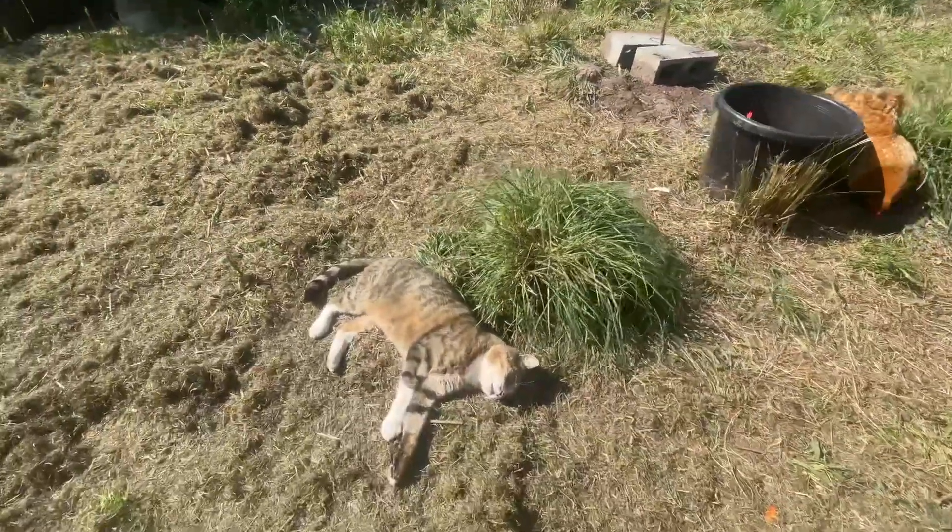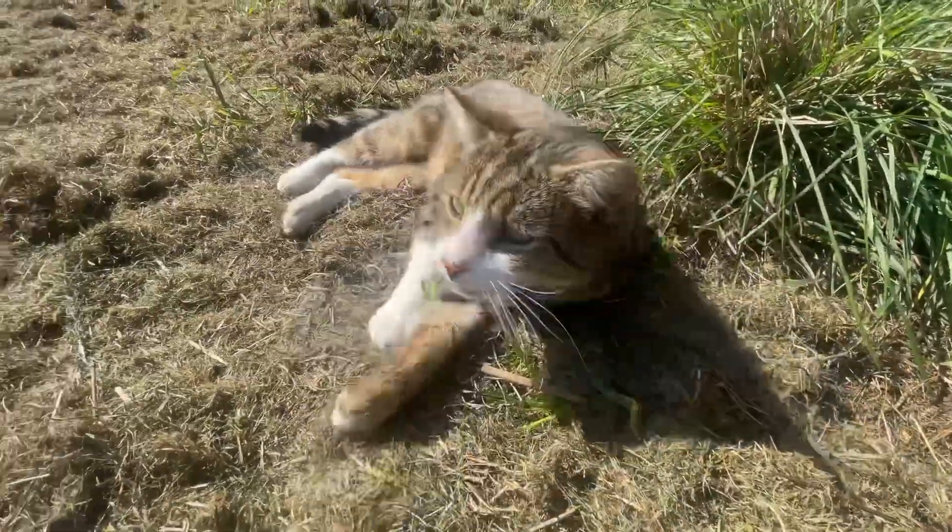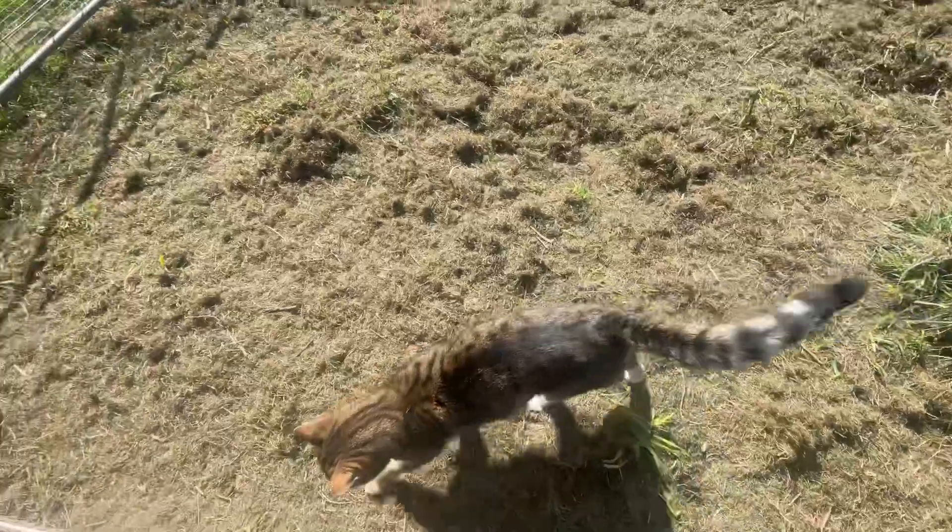This is Darby, our cat. He likes to hang out with the chickens — I think he thinks it's nice and peaceful. He's just giving me a bit of a rub there. He's about seven or eight years old now.